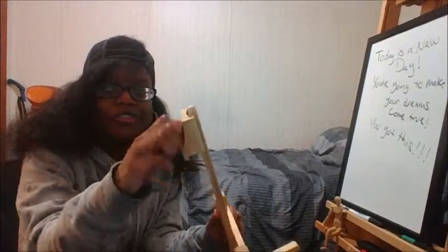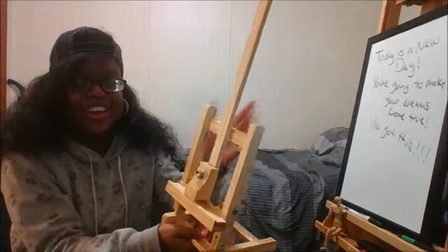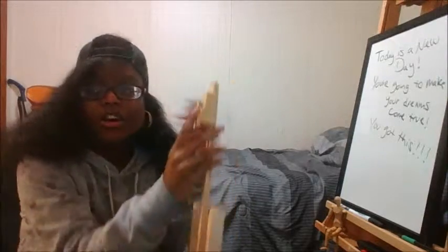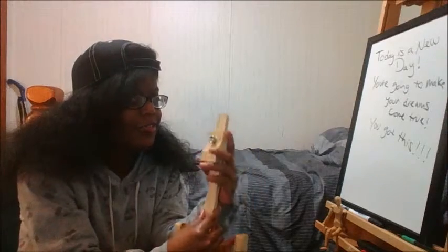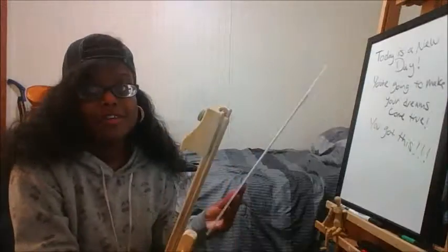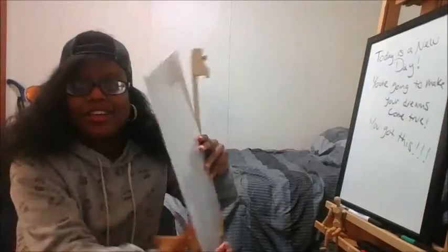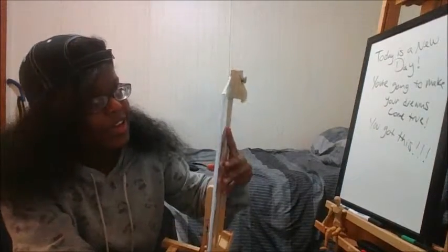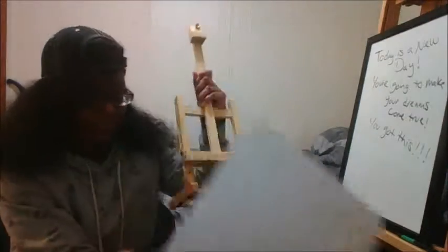This part here can go up and down — see, it just went down, all the way down. So it can hold different sizes. It holds canvases up to 12 inches. I put it all the way up and it still holds my canvas, but this canvas board is over 12 inches so it doesn't fit the holder.